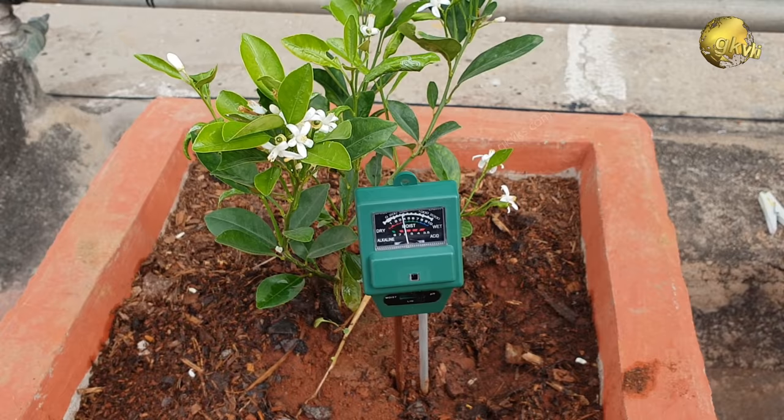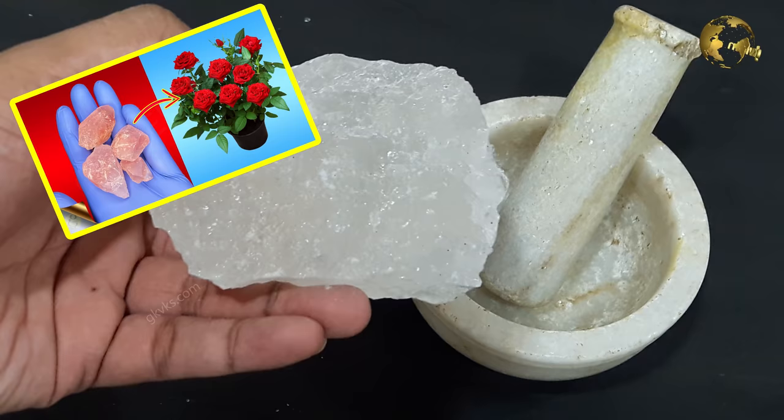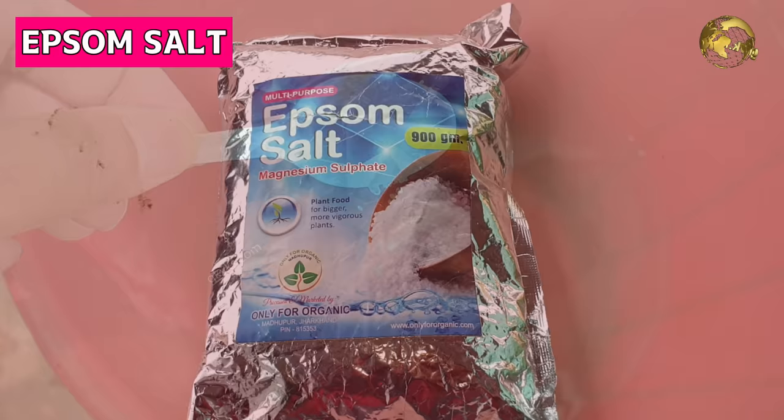Simply adding micronutrient powder will not help. First, test the soil pH and then correct it — you can make it more acidic by adding alum or vinegar. You can also do a foliar spray with Epsom salt solution; Epsom salt is magnesium sulfate, if you are suspecting magnesium deficiency.